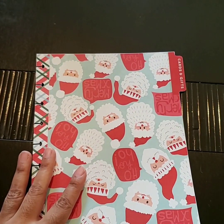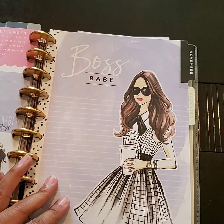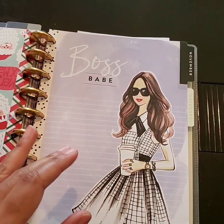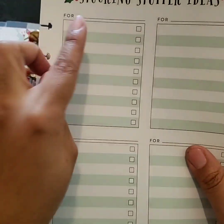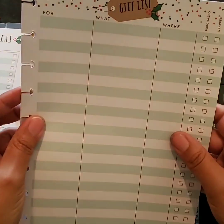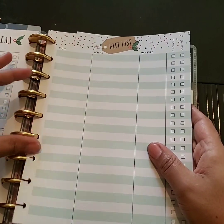Now that I know what sections I'm going to need, I'll push the extension pack off to the side and pull my planner back. I'm going to go to the beginning of November and pop this in. It still looks pretty with these gold discs. I'll put the stocking stuffer ideas section first — it has fields for who it's for and what the items are. And then the actual gift list, which has fields for what, where, purchased, and wrapped. I'm going to stick that in there.